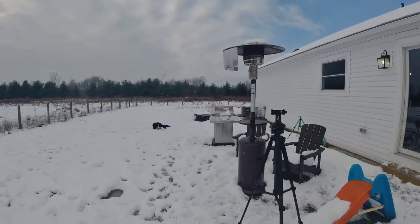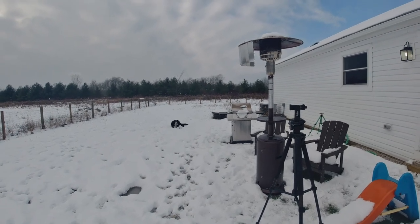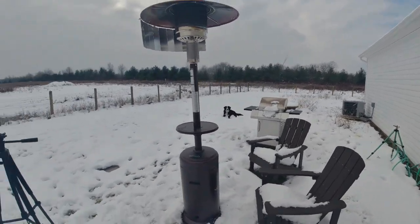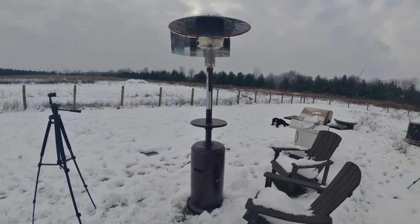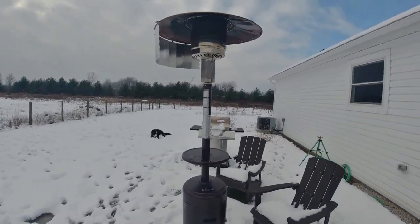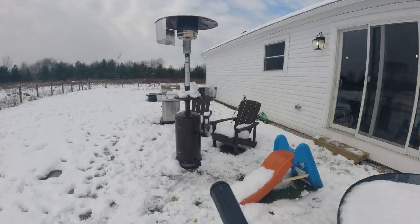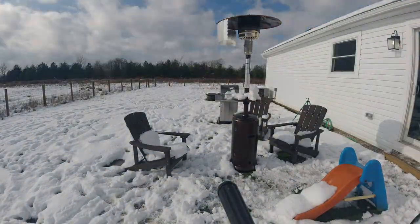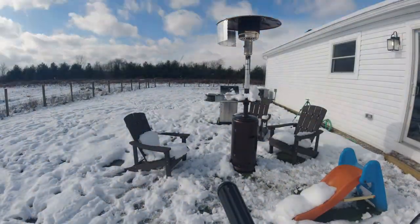That dog is so happy chewing on his ice. So next thing I'm gonna fire this thing up and we're gonna time-lapse this. The only thing I want to add is that this thing comes in a black bag — it's about a foot and it fits in the gas tank compartment for storage.